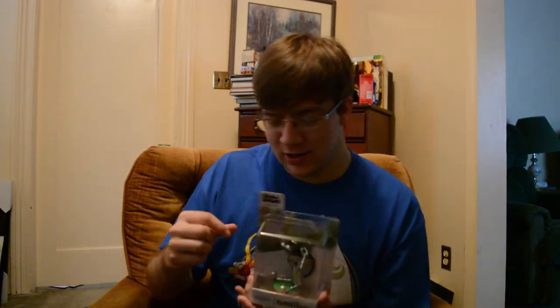I want to open it up so that I have a cute Chibi Robo at all times, but I also don't want to open it because I like the packaging — it's so cute. It's smaller, the eyes are so cute.